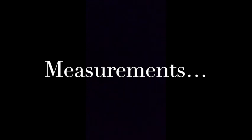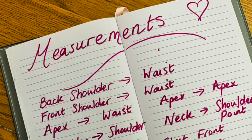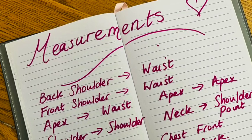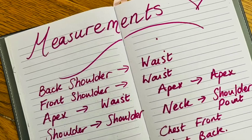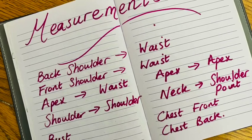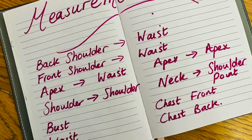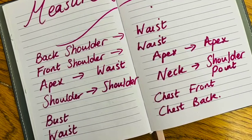So let's talk measurements. It is always helpful to have someone assist with taking your own measurements, but it is possible to do so yourself as well. My top tip here would be to take your measurements in front of a full length mirror. The measurements we need today are: back shoulder to waist, front shoulder to waist, apex to waist, apex to apex, shoulder to shoulder, neck to shoulder point, your bust and waist, and optionally your chest front and chest back measurements.